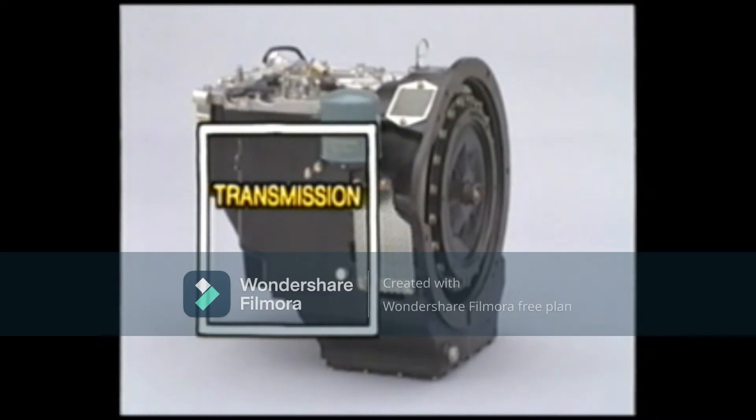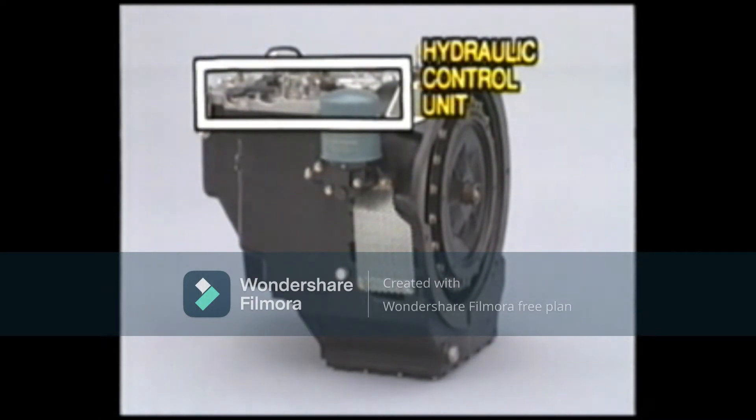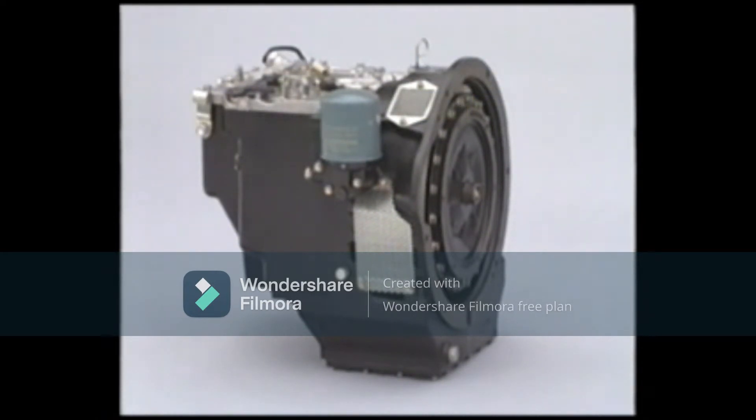The second section is the transmission. The engine power transmitted by the torque converter is switched either to the forward or reverse gear before being transmitted to the wheels. The third section is the hydraulic control unit. This unit controls the hydraulic fluid for switching the transmission to the forward or reverse gear. We will study these three components in more detail.